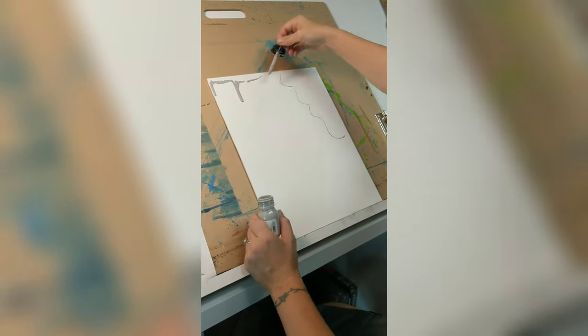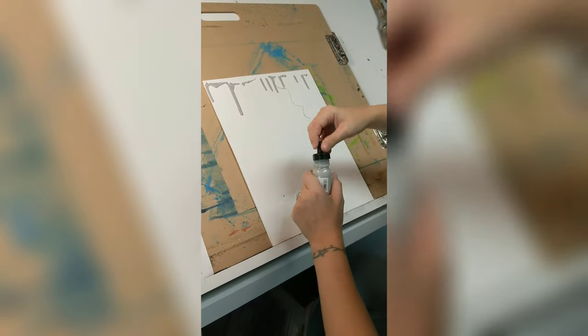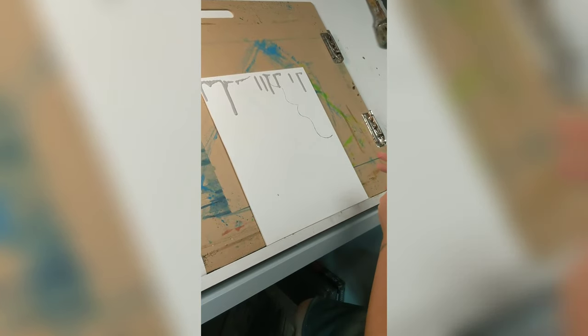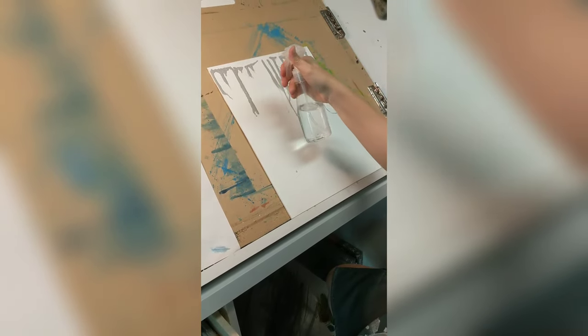I did apply two additional coats of Golden Absorbent Ground to the gesso board. It still wasn't quite like a substitute for heavyweight cotton paper — I'm used to working on watercolor paper with my Liquitex acrylic inks — but it was still a lot of fun with a very different effect.